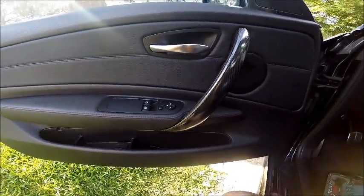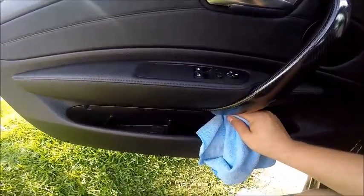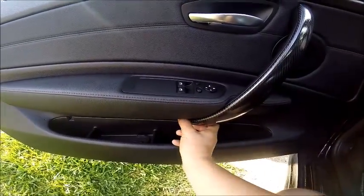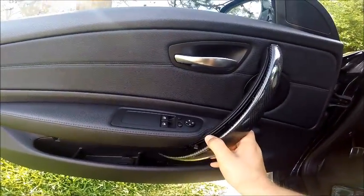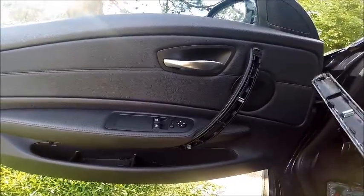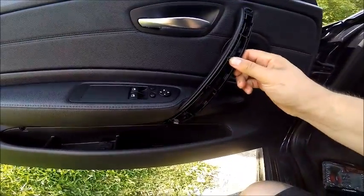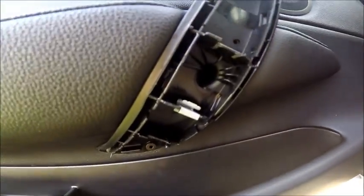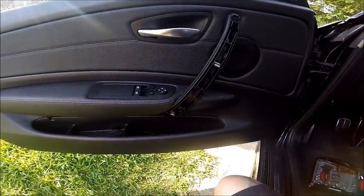Go ahead and pop your door handle trim off with this little tiny slot down here. If you put your fingers down here you'll feel the little recess where you can pop this off. Gently but firmly pull that off — that does not sound good every time I do it, but everything seems to be fine. Pop those off and you will see screw number one and screw number two. Go ahead and unscrew those and we will be back.